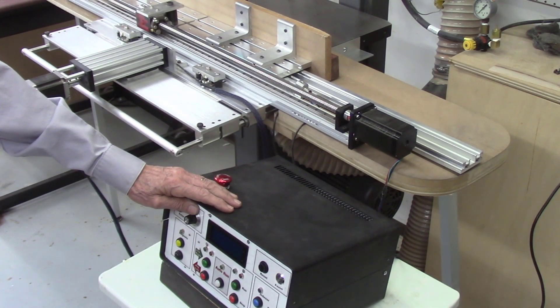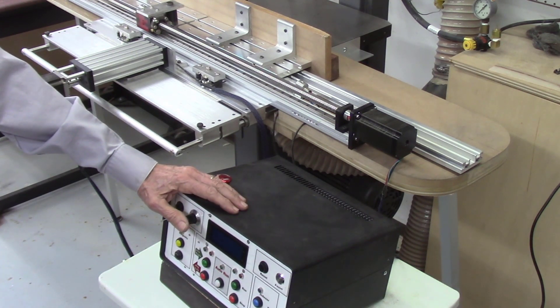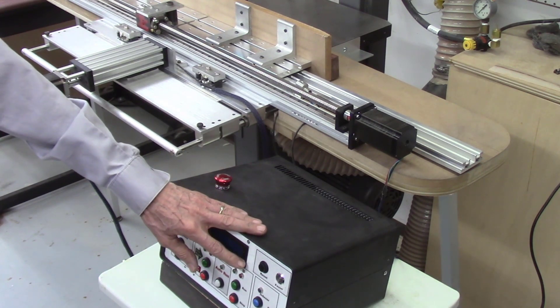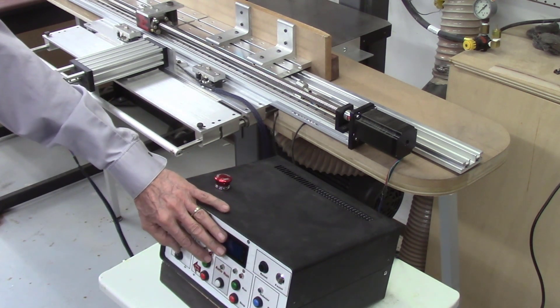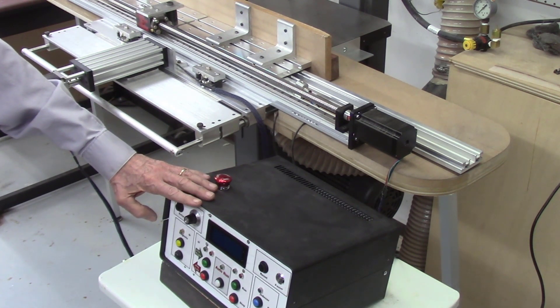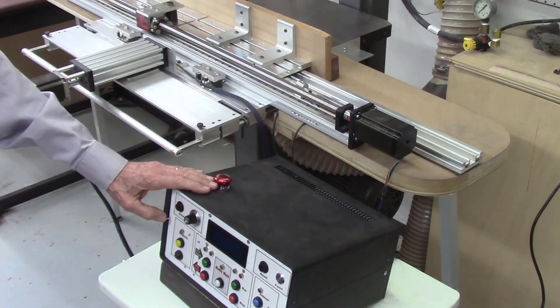Finally, I see the need to once again revise the software used to control the system. After spending the past several months developing my CNC mill and using the mill software, I see a number of improvements that could be made to the automated AccuSlide system software. This will include a better display system, possibly a touchpad screen, and minimizing the number of buttons and lights used to control the panel. In addition, features such as a homing switch would be an improvement to the system.